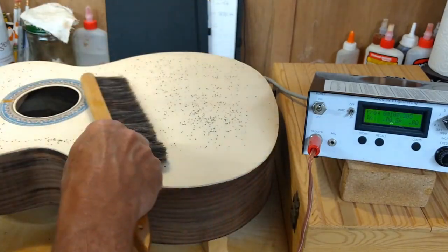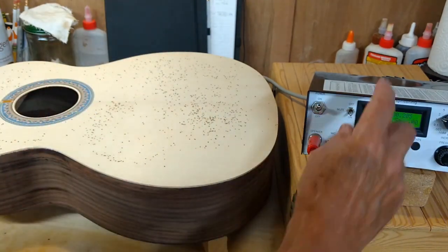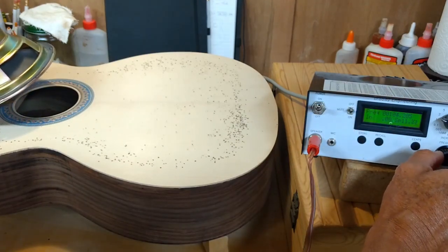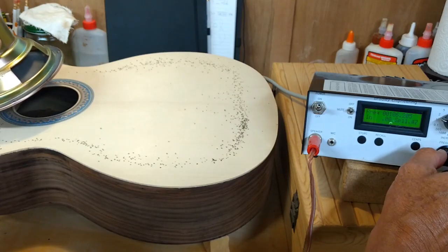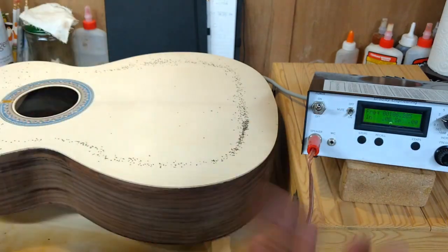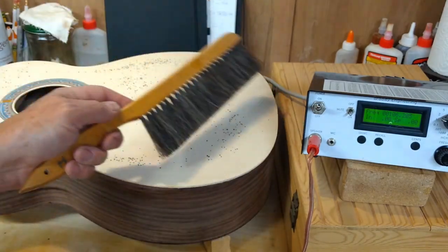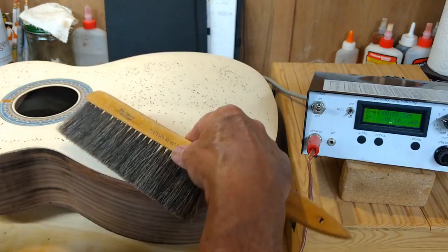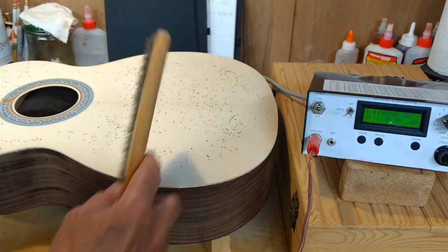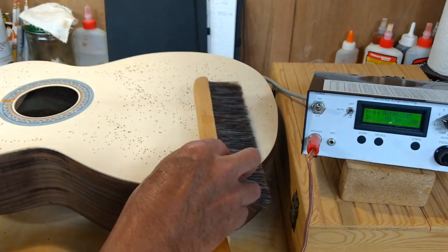Now whether this can actually hold together under a set of steel strings, we've yet to find out. That takes it up to about 106 Hz. You can see this thing is really lively — for a steel string, this is insane. You can see it comes all the way up and moves the sound hole. I did quite a bit of scalloping on the upper X brace, which is why that's happening.